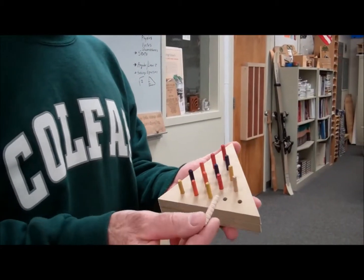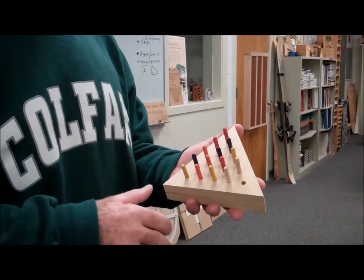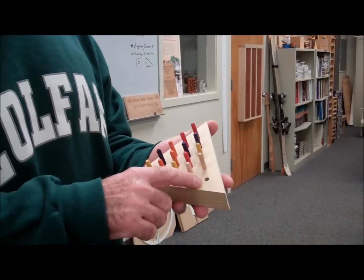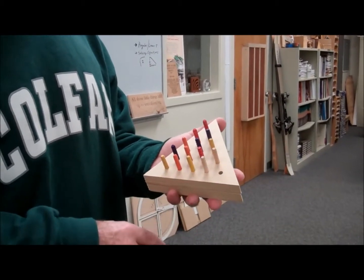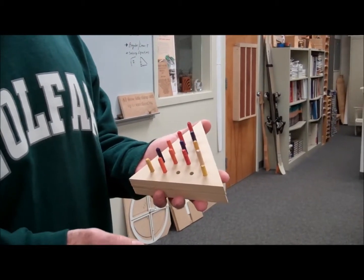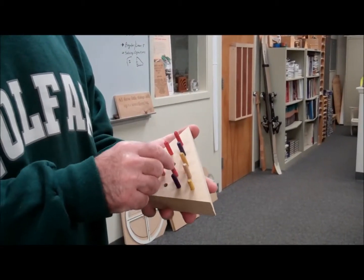These are quarter inch dowels, colored to give it a little style — the colors don't mean anything. You set it up however you want with one peg with no dowel in it. The way you play the game is you jump pegs and remove them, with the goal being to remove as many pegs as you can.